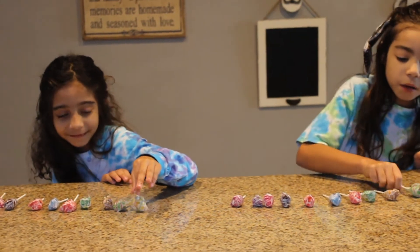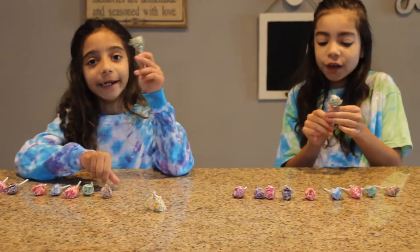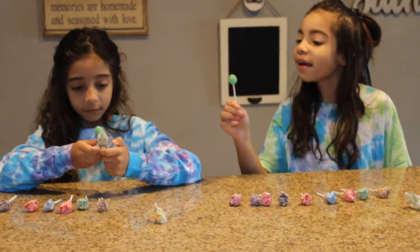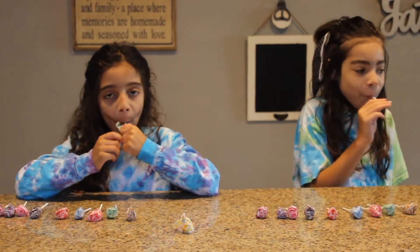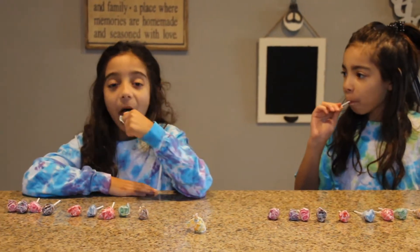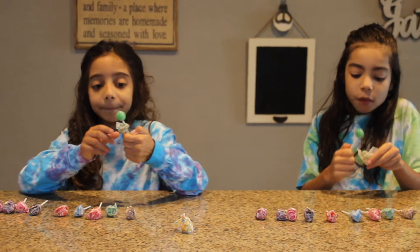The next one we are going to be trying is sour apple. Let's unwrap it and taste it. I have it right here, look at it, it looks so pretty. Can you wait for me, please? I like it. Love it. Yeah, it's good. Let's move on.